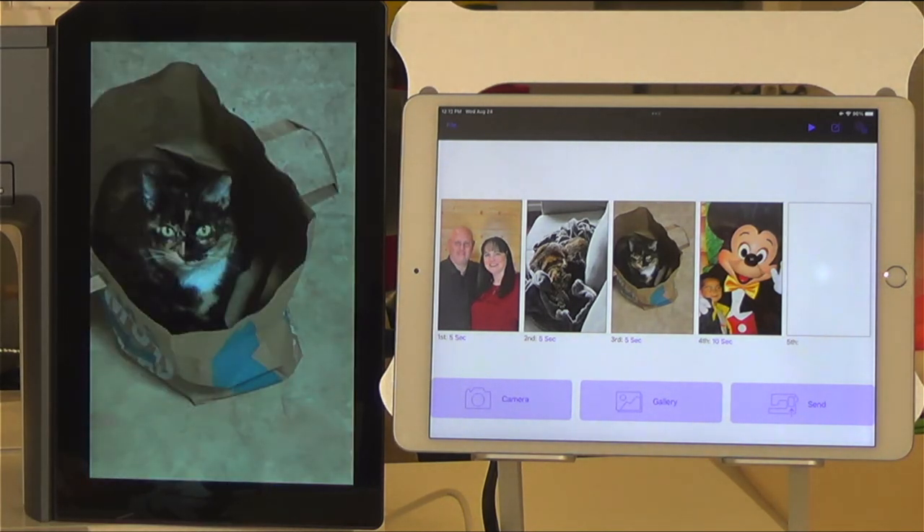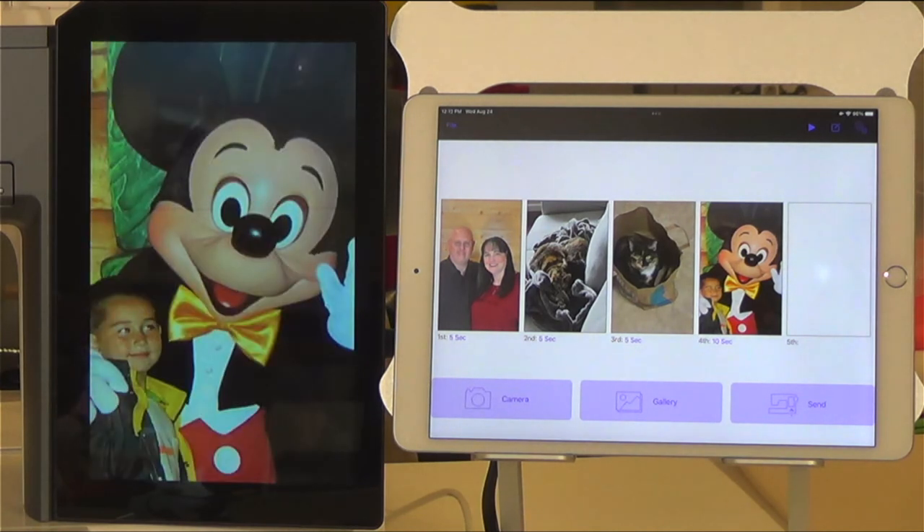It is a wonderful thing. Join me next time as I go over another of my favorite features of this amazing Janome Continental M17.